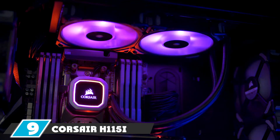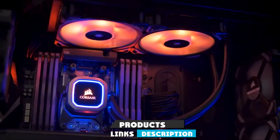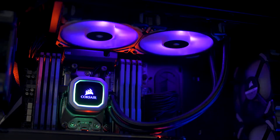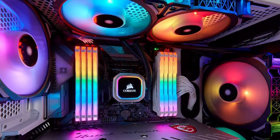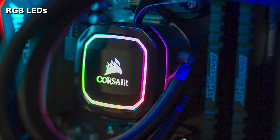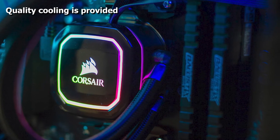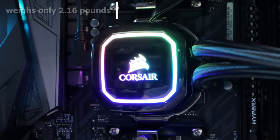Next at number nine we have the Corsair Hydro H150i Platinum. Corsair is the first company to introduce all-in-one liquid cooling technology to the market. Its 280mm radiator is built to optimally dissipate heat from your CPU. The H150i Platinum is available in white and black colors, featured with RGB lighting, and powered by magnetic levitation PWM fans that regulate airflow for CPU cooling performance. 16 individually controlled RGB LED lights create astonishing lighting effects. The Corsair Hydro series provides high-end cooling with each fan rotating from 400 to 2400 RPM, giving optimized cooling and low-noise technology.